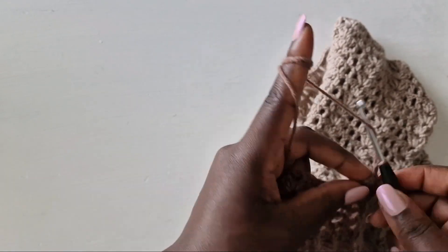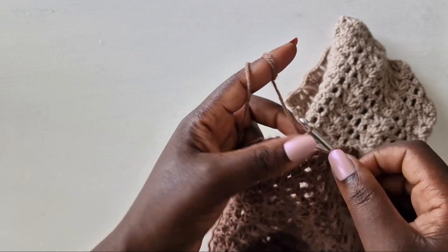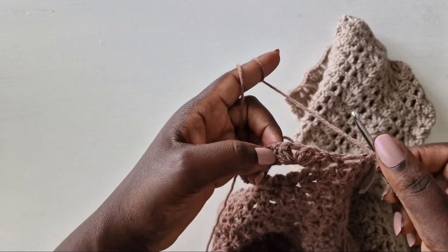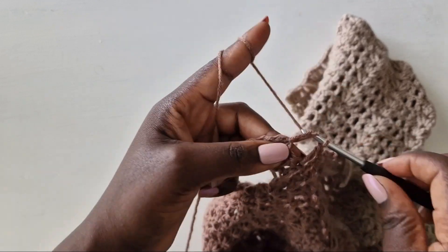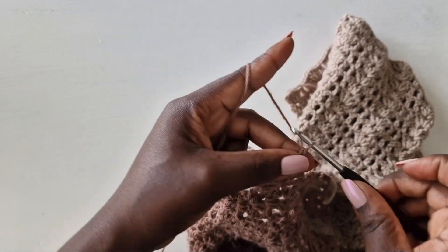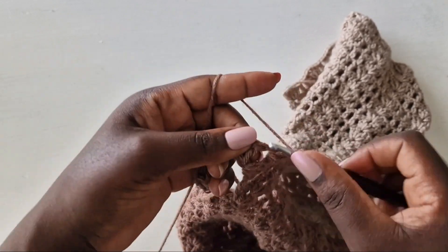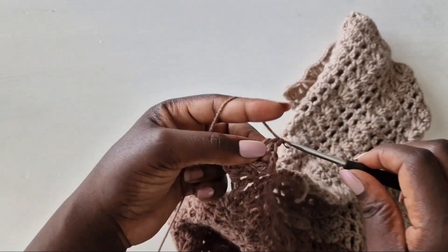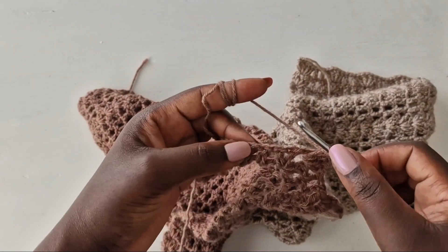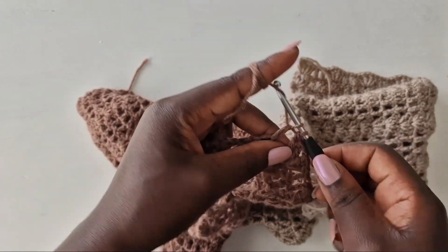Chain one, go on top of the double crochet with a double crochet. Wrap your yarn, go in the middle of the chain one space with two double crochets, chain one, go back with two double crochets. Repeat the same pattern — I'll meet you at the end of the second row.